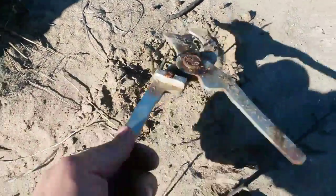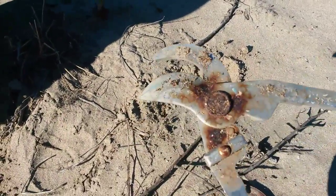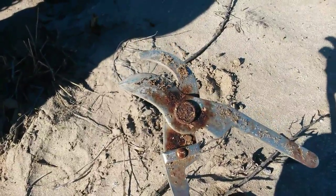I found something else. It's modern, but I'm going to fix it up. I already dug them out. This is a pair of cutters. I think I can put new handles on it and it'd be a tool I can use. All right, on to the next.